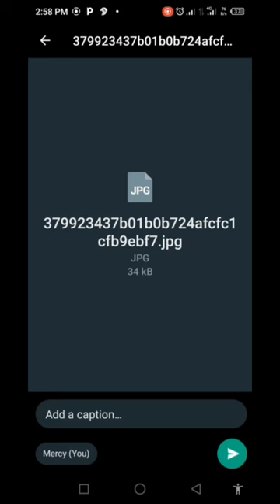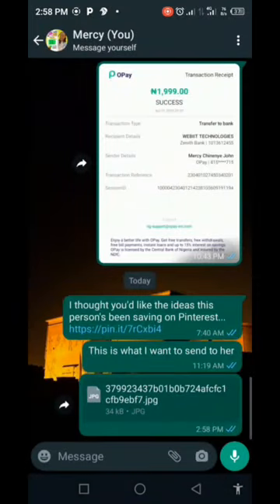Choose the one that you want — for instance, I'm choosing this one. Once you've selected it, if you want to write anything you can, otherwise just send it. This is how it will appear to the person you are sending it to, and they will know what to do from there.